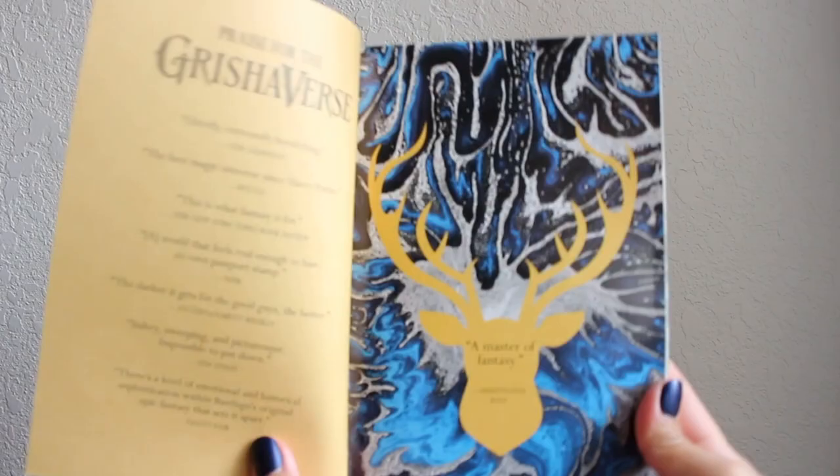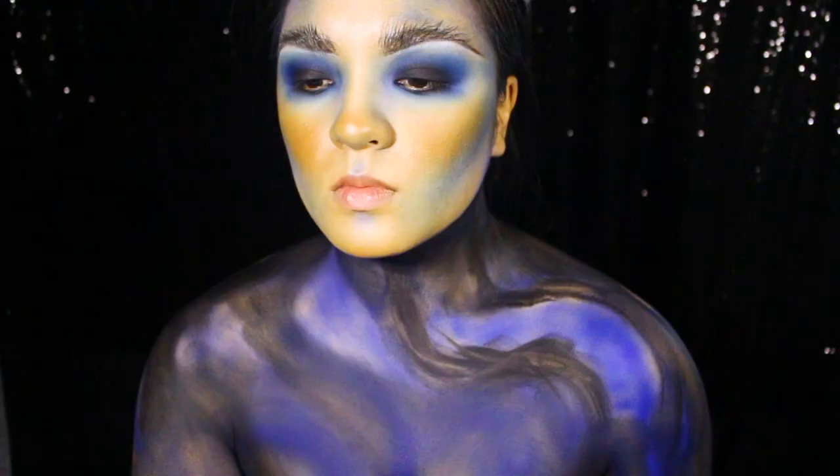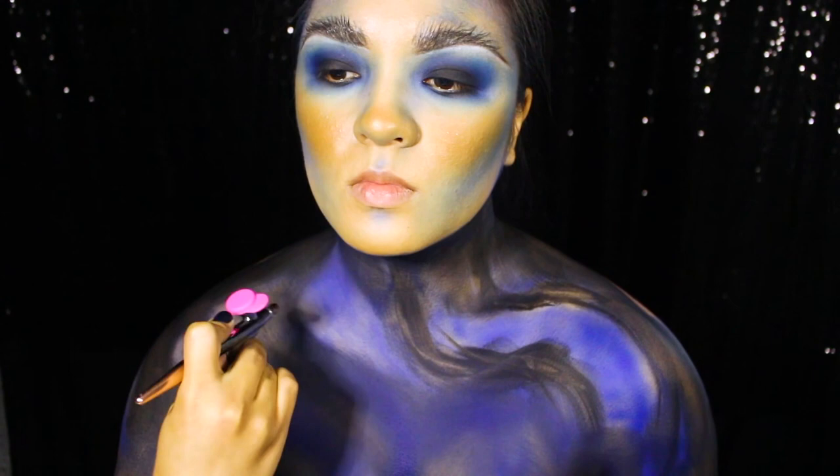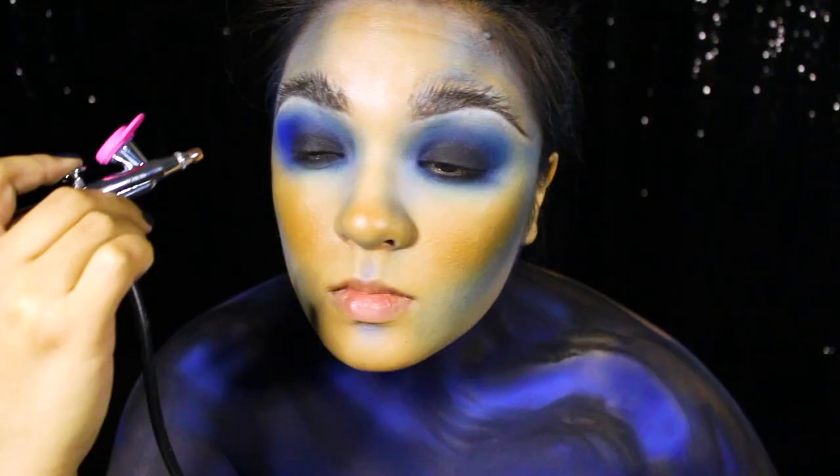If you flip open the cover, you'll see this gorgeous poured paint textured stag art which is my main inspiration for this look, on top of cosplay elements for Alina, the main character from the story. Next, I'm grabbing my airbrush tool again and I'm spraying bits of blue and white airbrush paints to highlight my chest, shoulders, and collarbones, and to brighten up and match the colors of the book cover art. And just so the colors are all cohesive, I'm also spritzing some of the airbrush paint into the eye look.